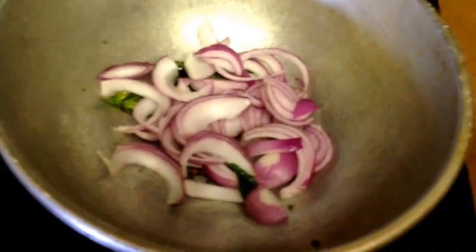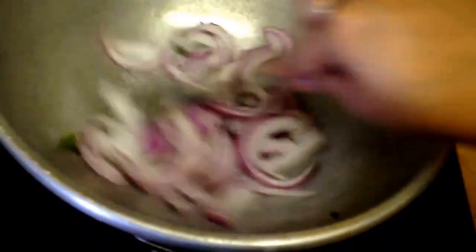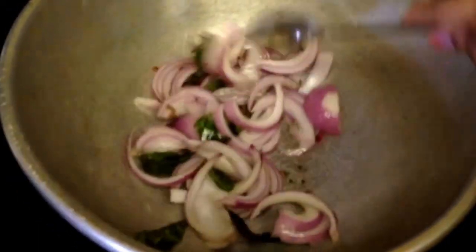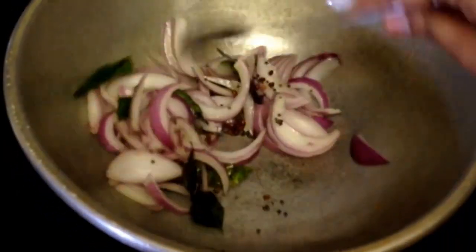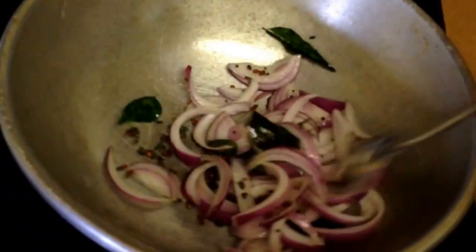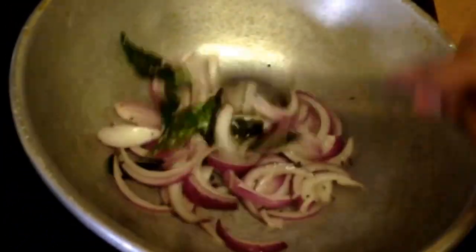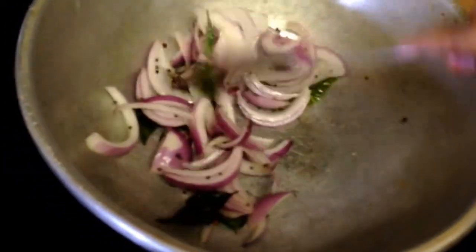Let's cook it for two minutes. I'm going to cook it for a few minutes.